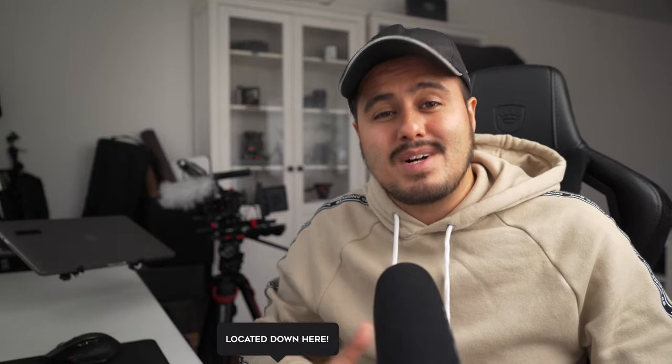All the gear mentioned will be in the video description below, as well as timestamps if you want to skip or go back to a particular part of the video. Let's get started.